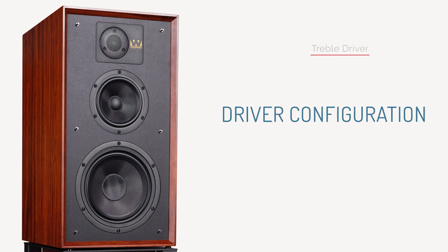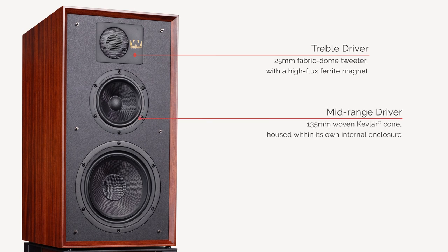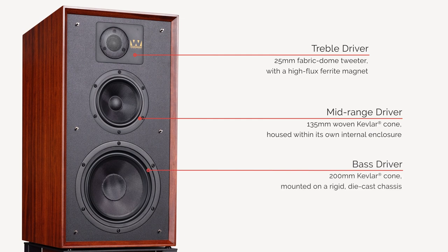The treble driver is a 1-inch fabric dome with a high-flux ferrite magnet for a smooth high-frequency output. Mid-range comes courtesy of a 5.25-inch woven Kevlar cone. The bass driver also utilizes a woven Kevlar cone.